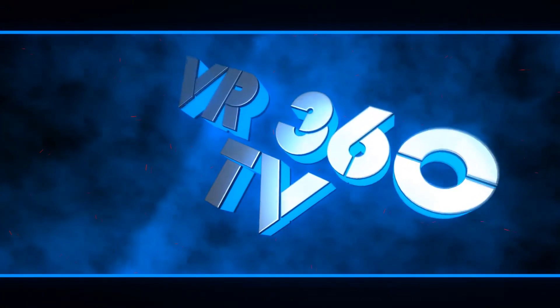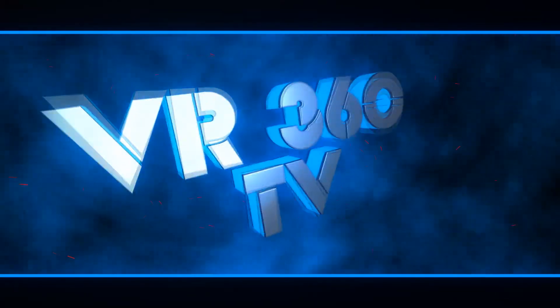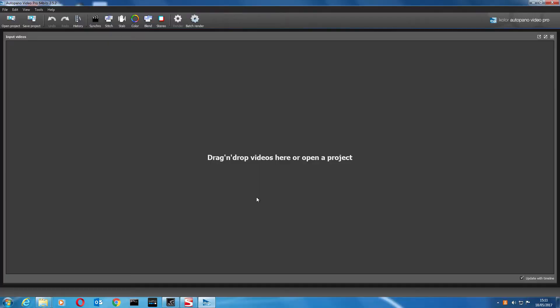Welcome to this demonstration video on how to stitch Samsung Gear 360 footage that comes directly out of the camera using AutoPano Video. Let's get started.